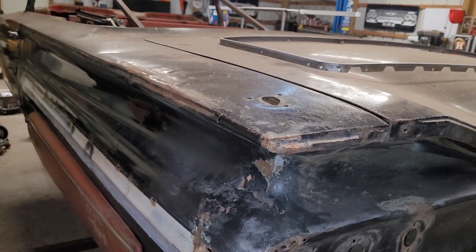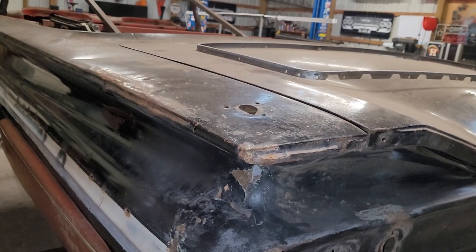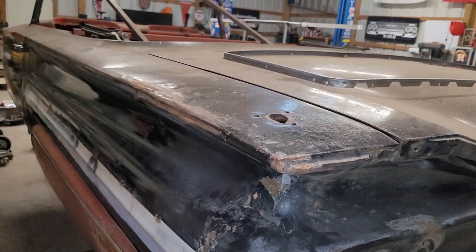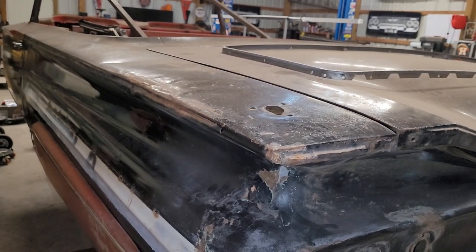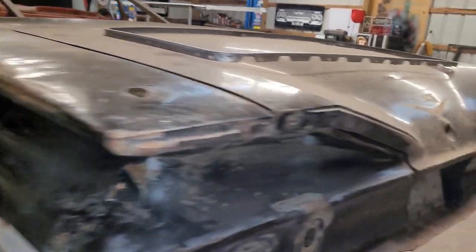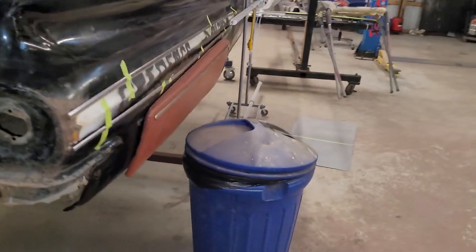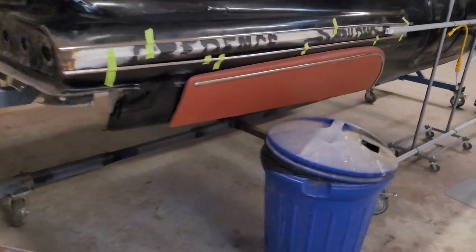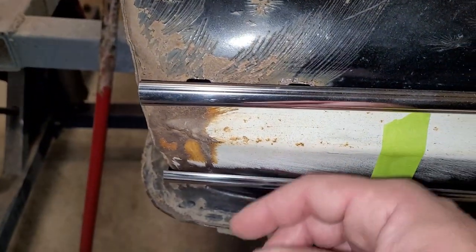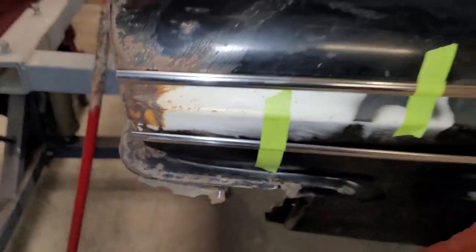It looks like it's off a Bel Air, so I don't know — we're going to have to do some measuring. But I think that's today's project. We're just going to focus on this fin and try not to get ahead of ourselves. Where we left off was we finished welding up the lower quarter patches, test fit the skirts, test fit the molding, and so far it's okay. I'm not liking the way this back corner is, but we're going to figure something out.